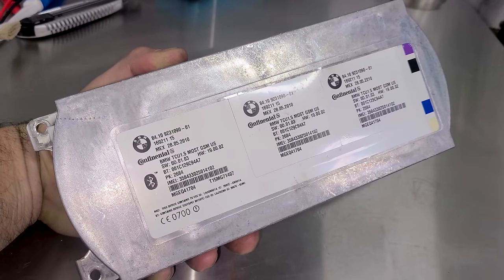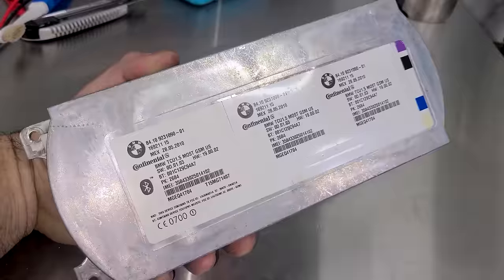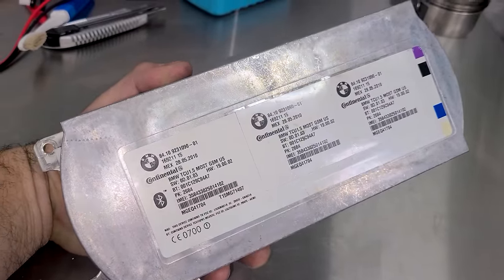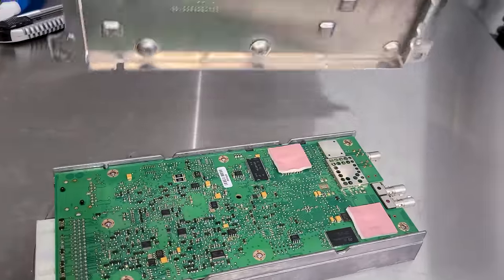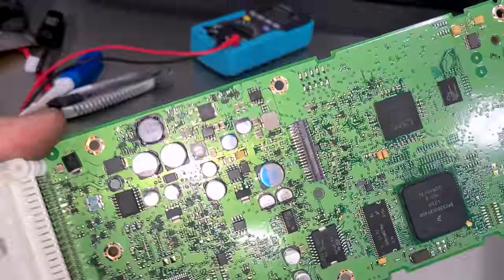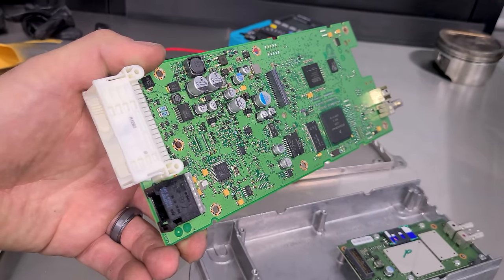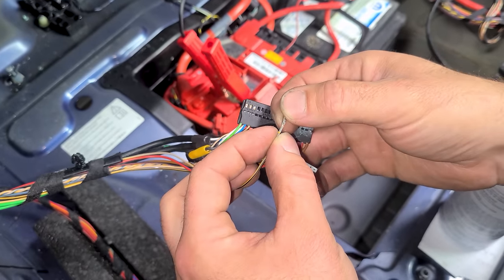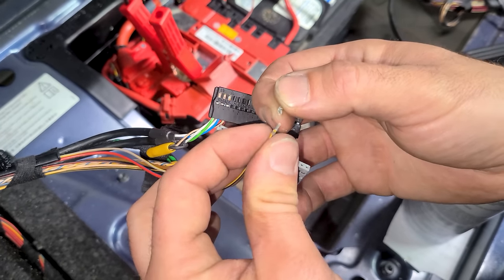Found a local part-out from a 750Li and bought a few things, including the control unit needed to replace the one with the broken pin. Crossing fingers - this might be the one that makes the screen light up. Taking it apart first to make sure it's in good shape - this one is in excellent condition with all pins intact. It also came with a chunk of harness that can be used to make a wiring repair. The reason we need the wiring repair is the original wire is on its last leg from corrosion.